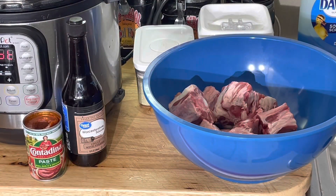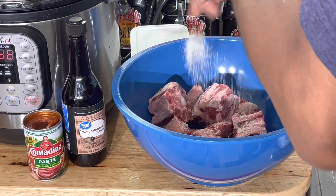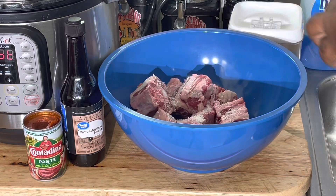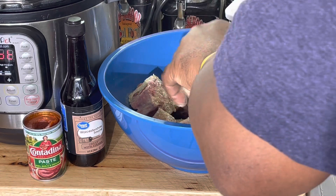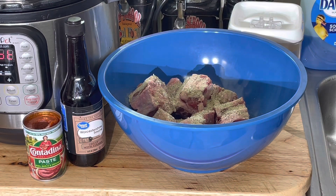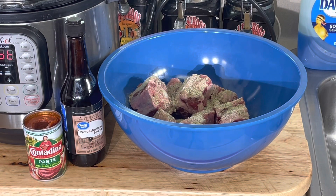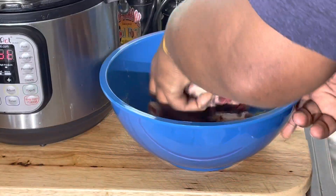First thing I'm gonna do is season them up with my normal seasoning — put some salt and pepper on here, mix this all up, and then I'm gonna dust them in flour. I'll need that later.